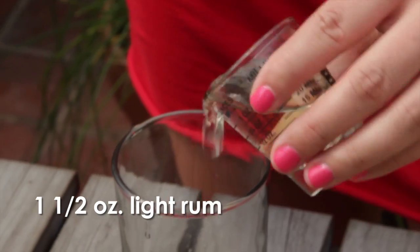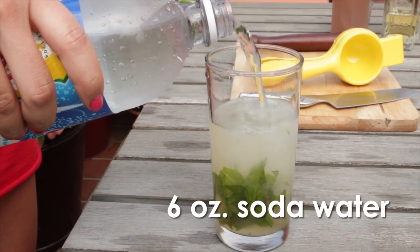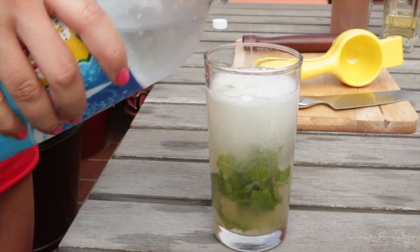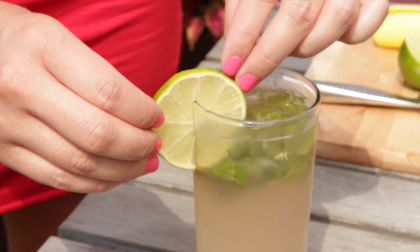Next up, one-and-a-half ounces of light rum. Add your ice, and top it off with soda water, about six ounces. Now for the trick that makes it authentically Cuban: two dashes of Angostura bitters. Give it a good stir, garnish with a lime, and you're done.